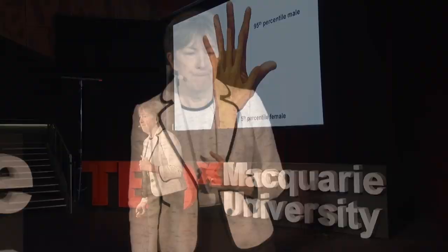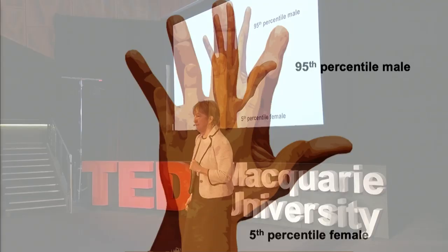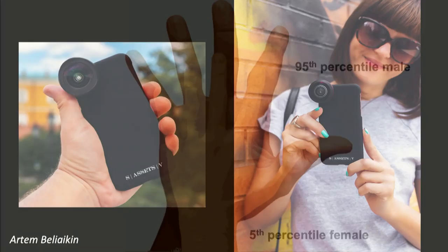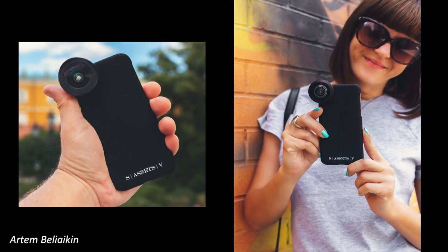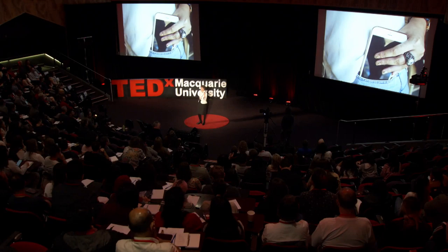You may think these are just problems that apply to a rare and unusual few, but it's surprising how many things are designed with men in mind. This is a 5th-percentile female hand in comparison with a 95th-percentile male hand. Think about the smartphone — they're designed for a male to operate one-handed, whereas most females need at least two hands to operate the phones. And don't get me started about trying to fit them in your pocket — that's if you have pockets.